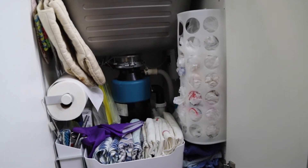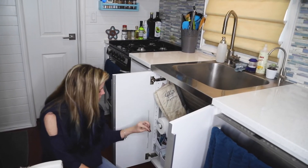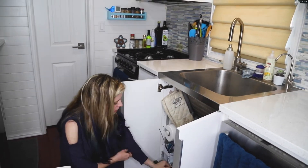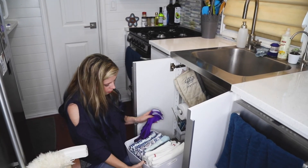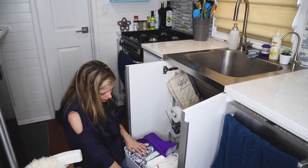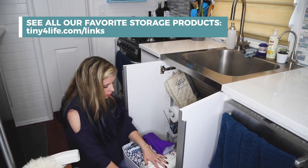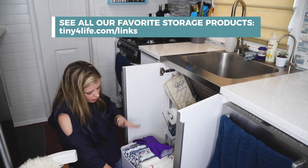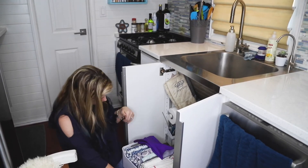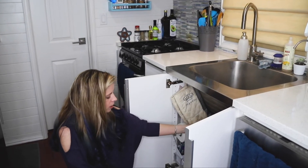Then we have some mounted cubbies for all those tiny little cleaning wands — you know, for straws and cups and all kinds of things. In the very front I have a cute little tray that fits perfectly where I keep all my dish towels so I can see what I have. One of the most important things when organizing is the folding — they're all facing up so you can see everything at a glance. Instead of stacking from the bottom up, you do it crossways.